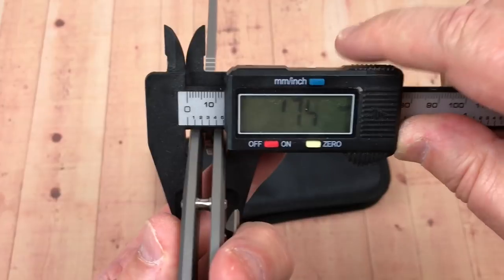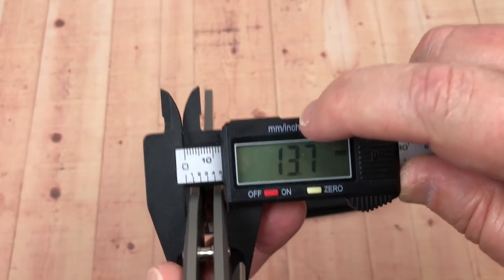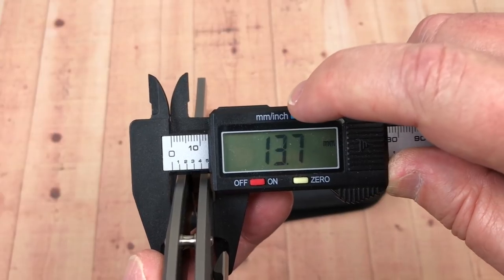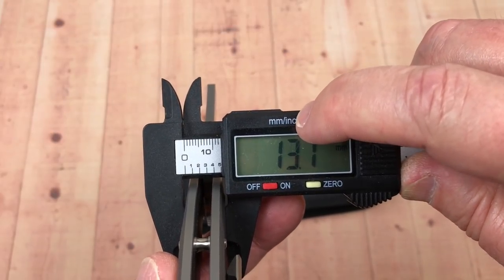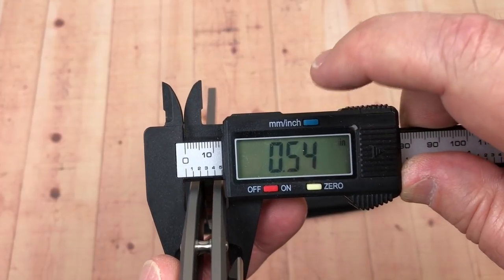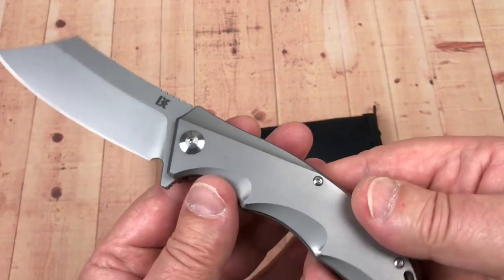How big is this? 13.7 millimeters thick, which is .54. So it's a pretty good handful, and it's very ergonomic.